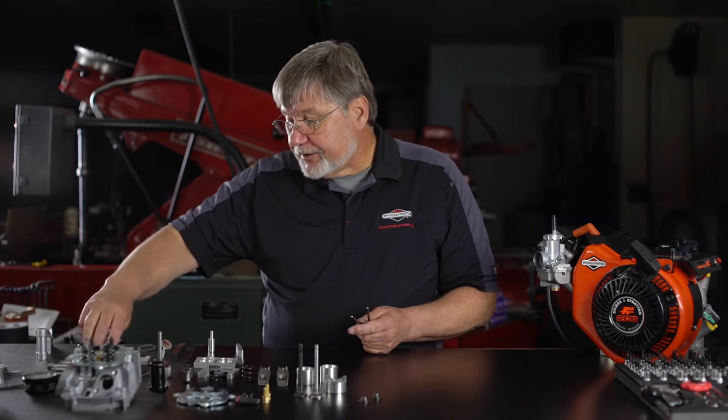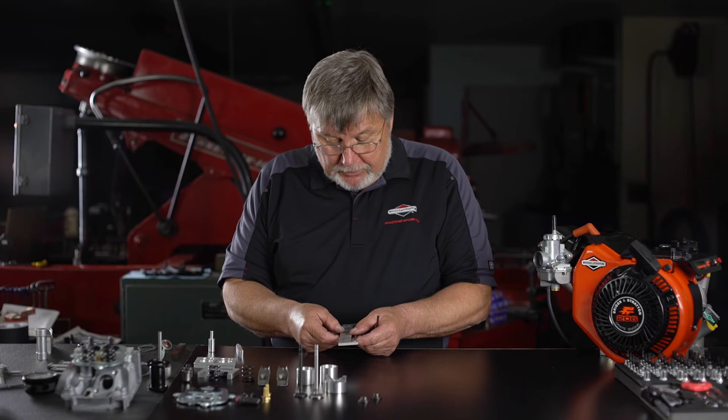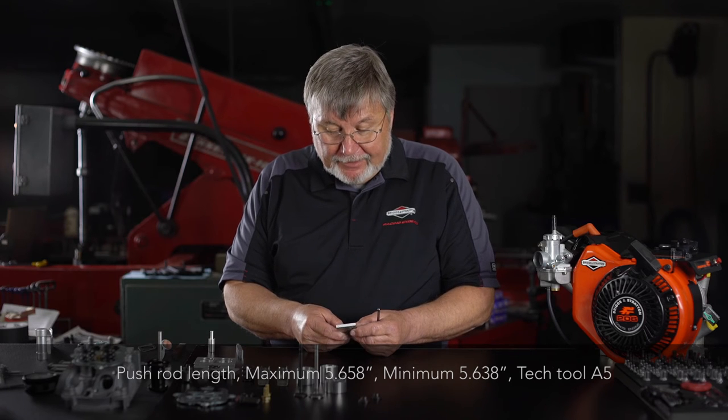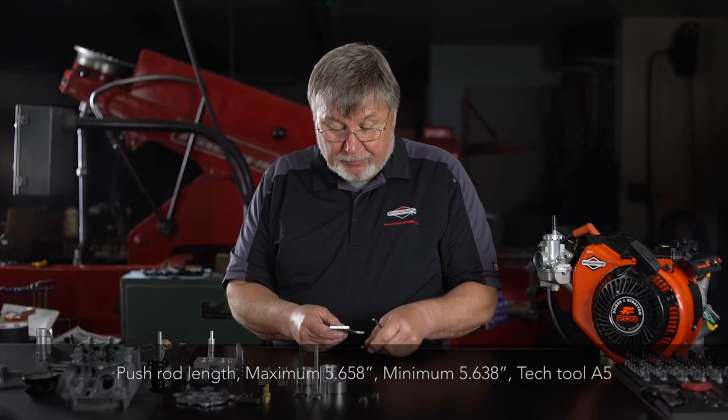Quick check of the pushrods — minimum 5.638 inches, maximum 5.658 inches.